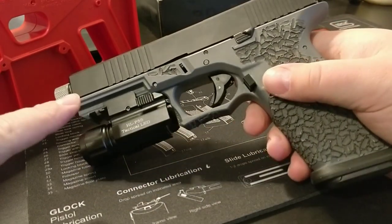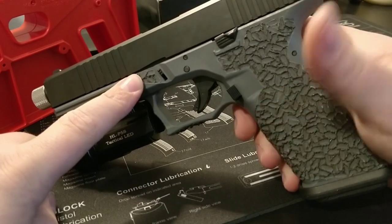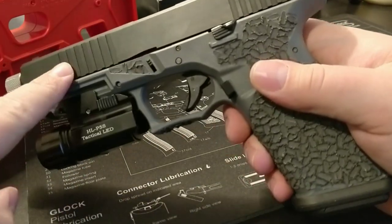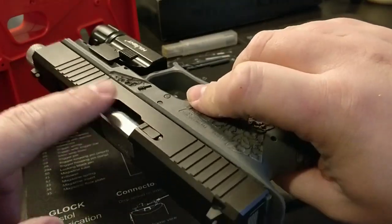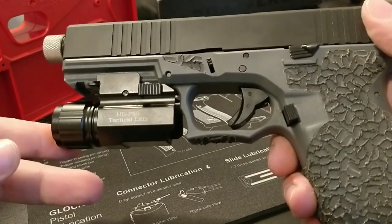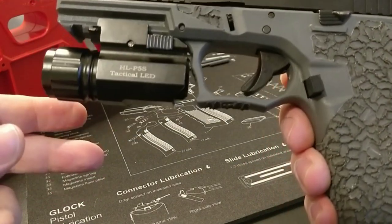This is kind of a budget build. I was trying to save money as much as I could. I waited for the frame to go on sale — I got it for an awesome price, I think it was like $100. The slide I also waited to go on sale. Brownells normally sells them for around $209 and I picked this up for around $159 when it was on sale.